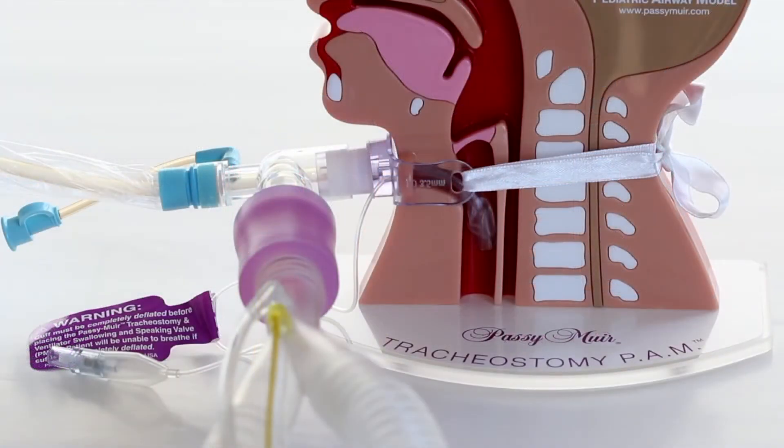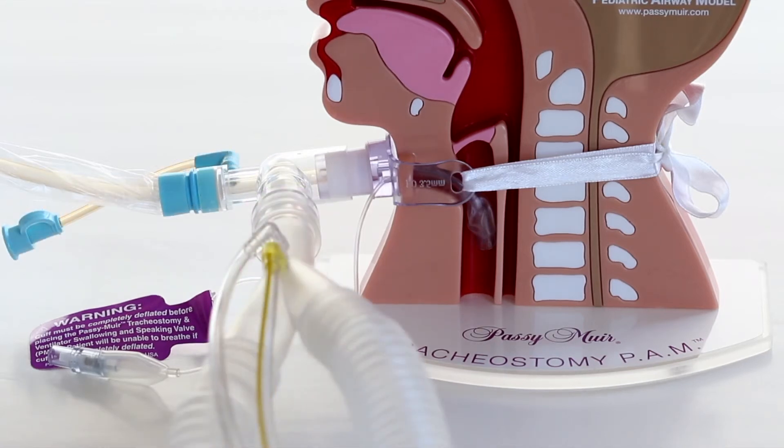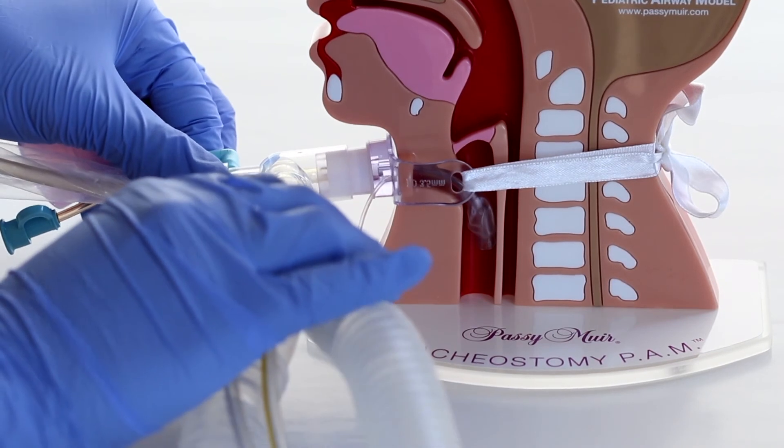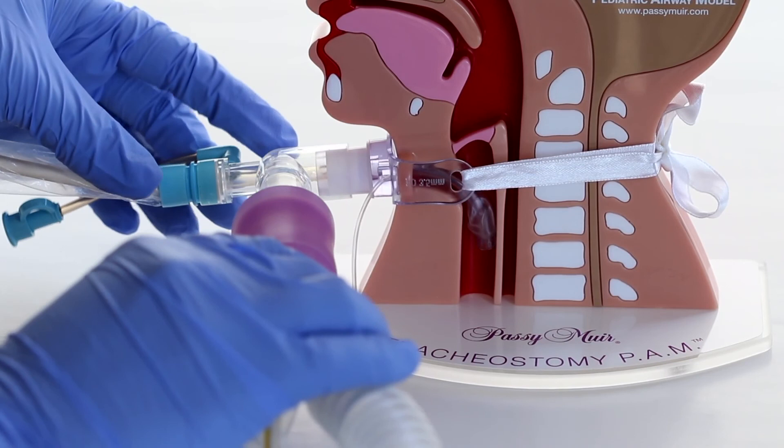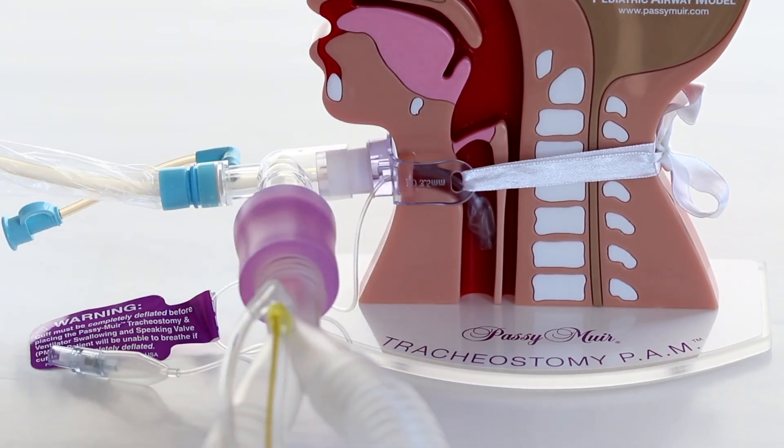When using the elbow type inline suction catheter, the PMV2001 purple valve can be placed directly onto the distal end of the suction catheter connector, since it is 15 millimeters outer diameter and the PMV2001 purple is 15 millimeters inner diameter. In order to secure the valve to the ventilator tubing, the purple PMVAD22 flexible silicone adapter should be used to join the PMV to ventilator Y for use inline.